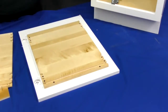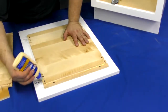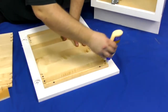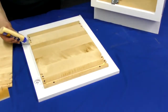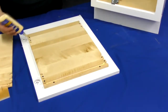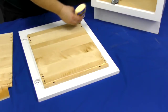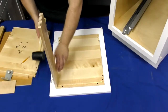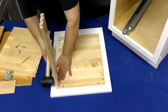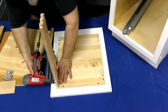Apply a bead of wood glue into the groove on the back and also into each of the dovetail joints. Slide the side pieces of the pullout into place using the groove as a guide. Use a rubber mallet or dead blow hammer to make sure that everything is aligned, and then use a staple gun to secure it.